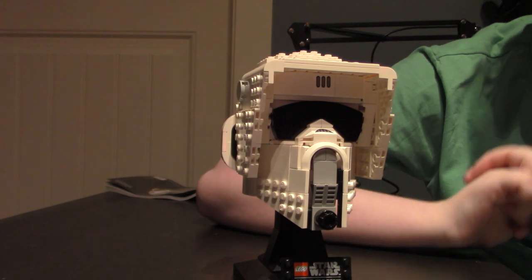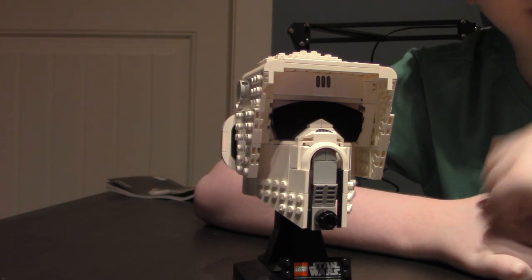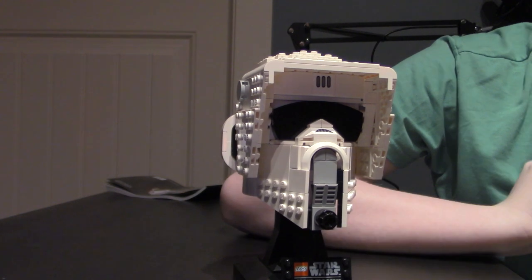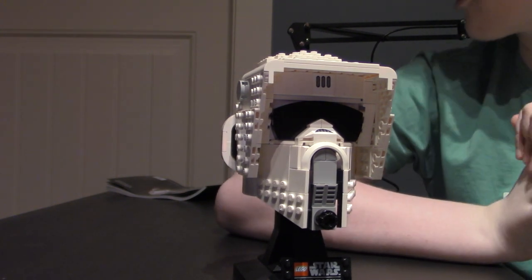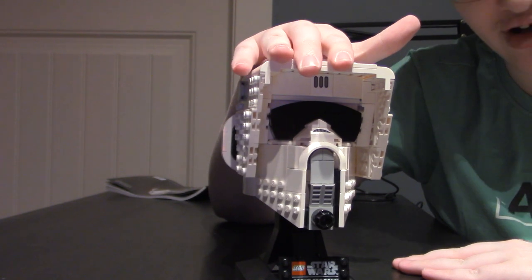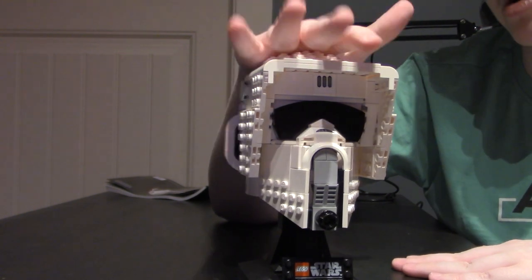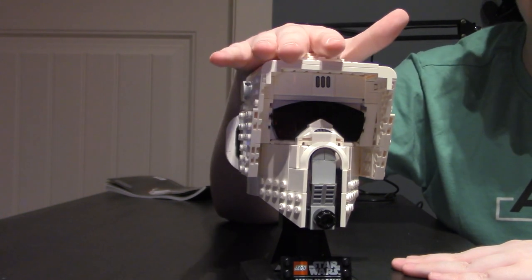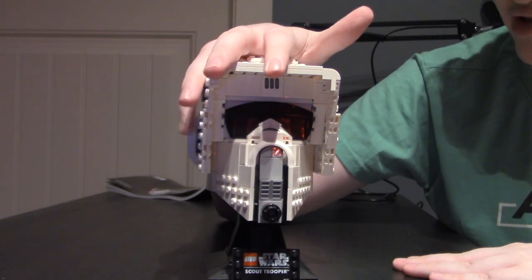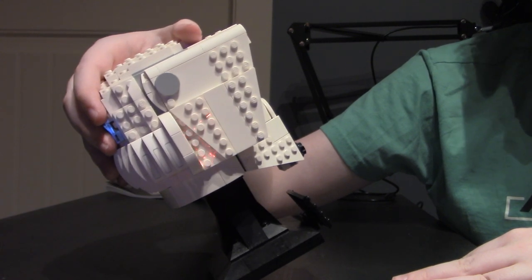The Scout Trooper Head is done. This is the second time I'm filming this part — the first time I had music playing. Anyway, this is the Scout Trooper Head. I love the detail in this. It is the smallest of the heads piece-count-wise, and it also took me the fastest to build. I started around two o'clock and it's just past three, so not bad. Turned out quite nice, and the amount of detail in this is ridiculously cool.